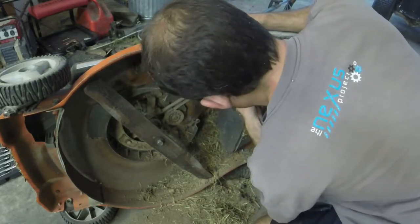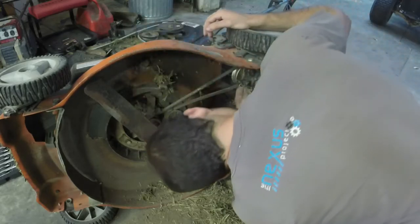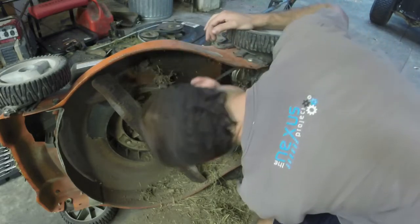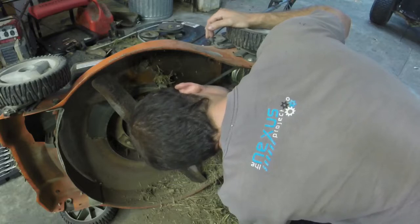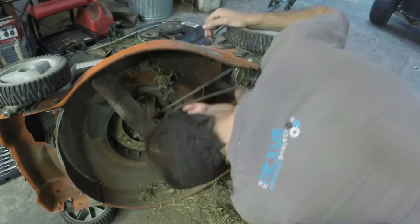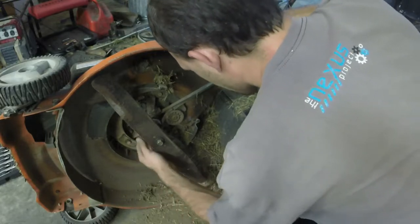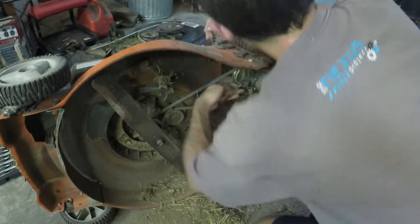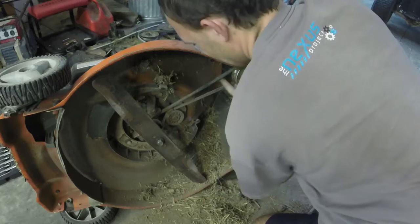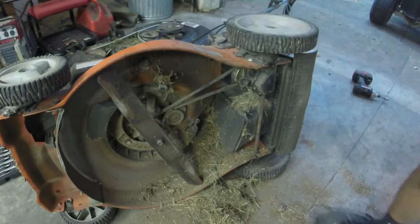It's tight getting it to go through. There's a guide on the back side of that pulley and I've got to get the belt through it. Sometimes turning the belt will get you through it, as long as the guide will flex enough. But I think I'm going to have to grab a screwdriver to get it.